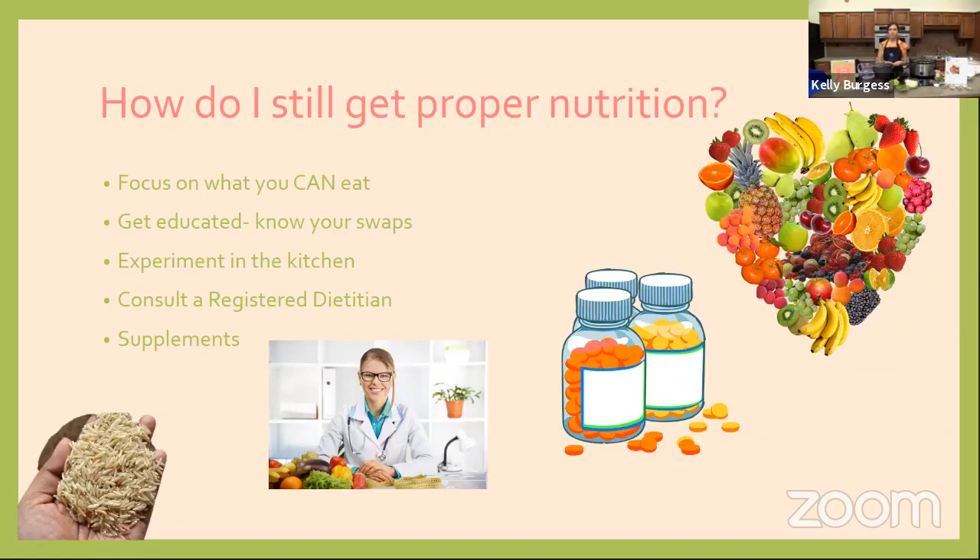If you are allergic to gluten or have celiac disease, there are other grains you can have, such as rice, oats, and quinoa. Make a list of things you can have that meet the same nutritional requirements, and run it by a doctor or registered dietitian. Get educated, know your swaps — for example, if you can't have dairy milk, know that you can have soy milk, almond milk, or coconut milk. If you have multiple food allergies and feel very restricted, consider working one-on-one with a registered dietitian for a customized meal plan.